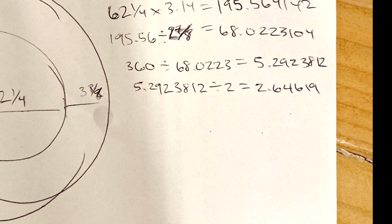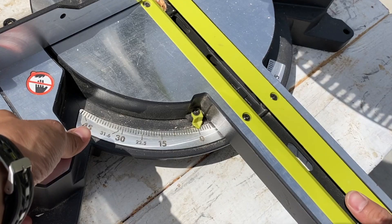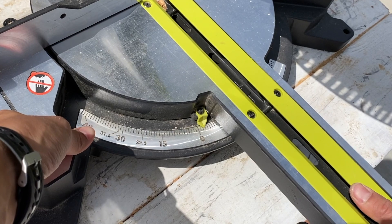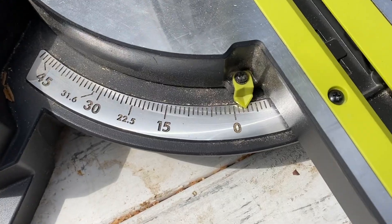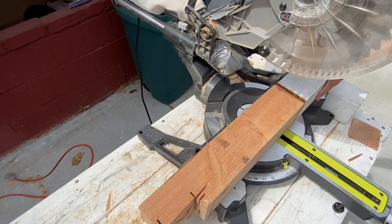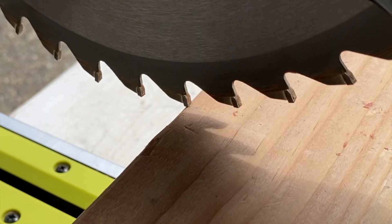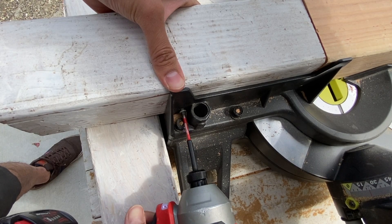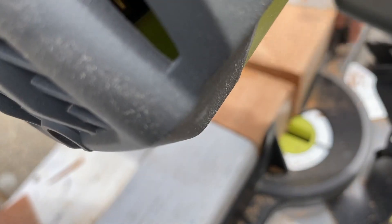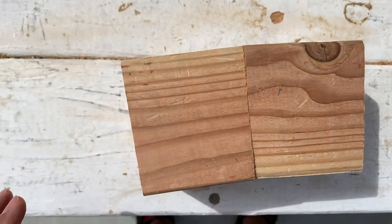I had to set my saw as close to 2.64 degrees as I could, which was nearly impossible. Then I lined up the saw to cut off 2 and 7/8 inch pieces, and it was incredibly hard to notice any curve at all.